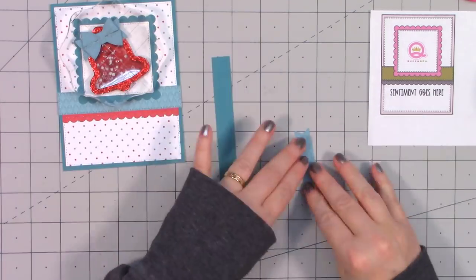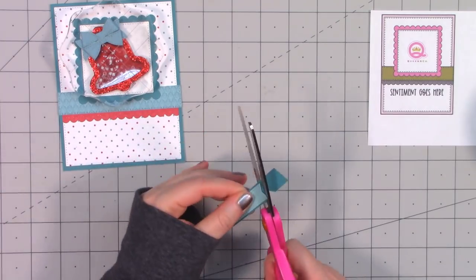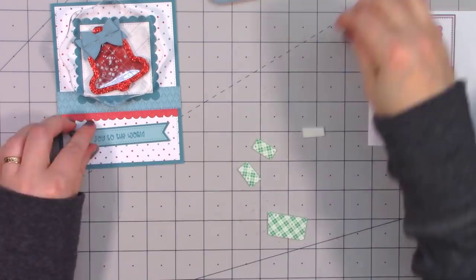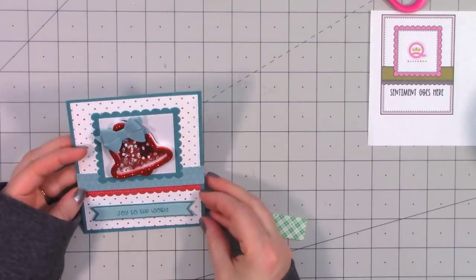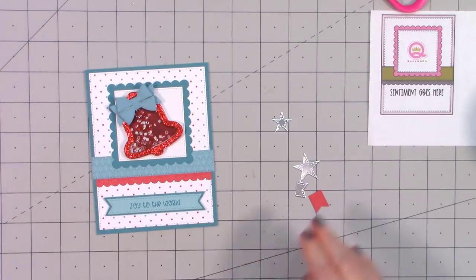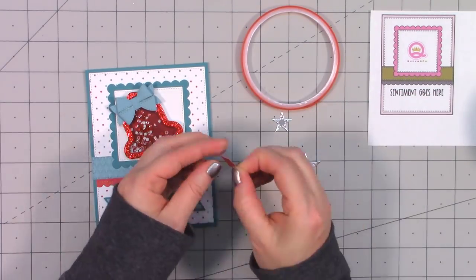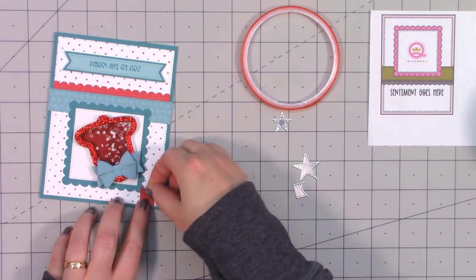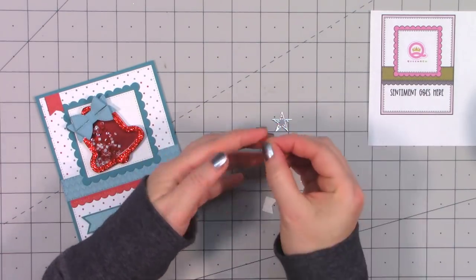I'll use liquid adhesive to attach the bow to the top of the bell and hold it in place with an acrylic block. I already stamped the sentiment — just trying to save on time. I layered that using more of the same cardstock and popped it up using foam dimensional tape. I also have a couple of stitched stars from Queen and Company's foundation die sets. I'll do my two little banners in that upper left hand corner, cutting off the very ends to get the length I want.